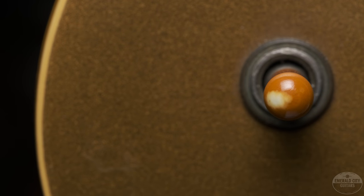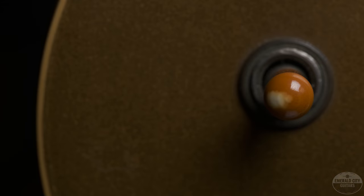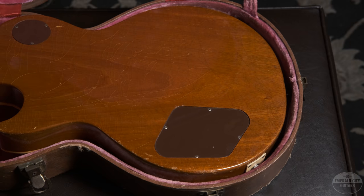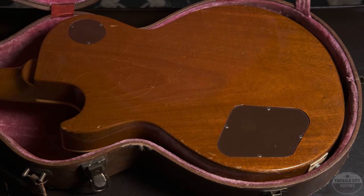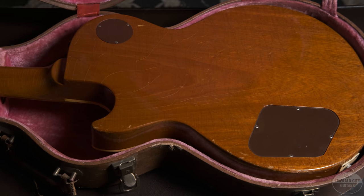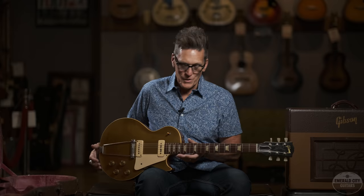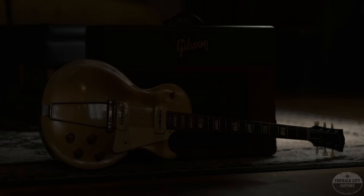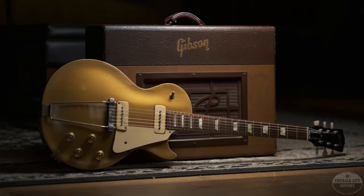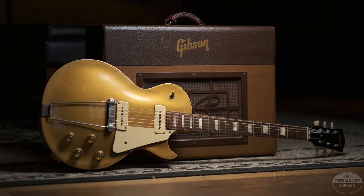I love these '52 Les Pauls because price-wise, they are totally attainable when you compare them to their later counterparts. Once they went to the stoptail piece and then you get into bursts and humbuckers and the PAFs in the later '50s, the price just goes through the roof. These are still very affordable for a very historic guitar, and this one especially being one of the first few that came out of the factory back in 1952. It's a very usable piece and just a great example for anyone's Gibson collection.